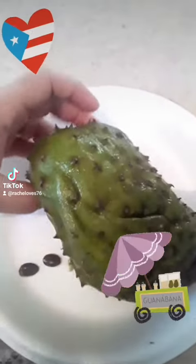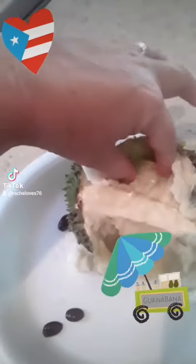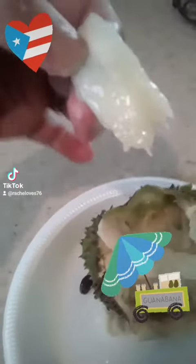I just cut open this Vanabana Sour Salt from the backyard. I already ate a portion of it, just wanted to show you guys. It's pretty gooey and juicy. It's really, really sweet.